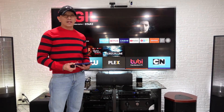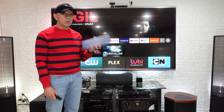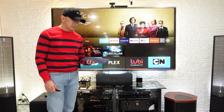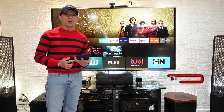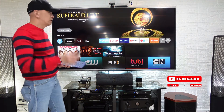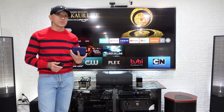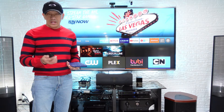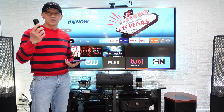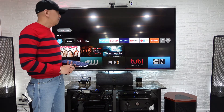Hello guys, welcome back to Always Mabel Canada's YouTube channel. Today we are going to connect a Bluetooth keyboard to the Amazon Fire TV Cube. Some of you don't have patience for typing through a remote control when searching on YouTube or Netflix. Some remote controls don't have voice control, but the Amazon Fire TV Cube does have a voice control feature — but if you want to connect a Bluetooth keyboard, it's easy.